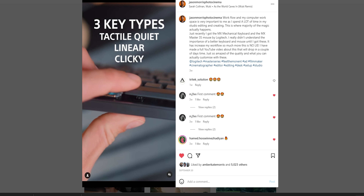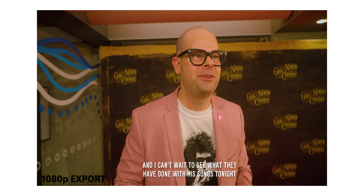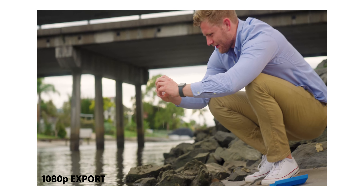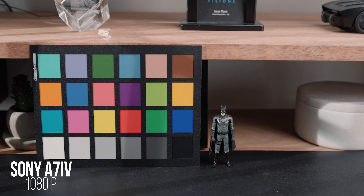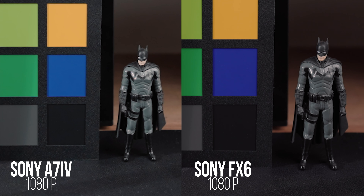Color grading is subjective — I think it's nice. There is one thing I want to talk about with the a7 IV: a lot of my top-end client work I still produce in 1080p. A lot of people think the a7 IV is oversampled when it comes to 1080p, but don't quote me on this — I don't think it actually is oversampled. I think it is a one-to-one readout of the sensor for 1080p, because it doesn't seem any sharper than the FX3, or the brand new FX30. Actually, the FX6 looks better in 1080p than the a7 IV, because the FX6 is a broadcast documentary cinema camera.